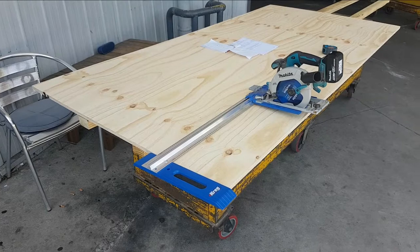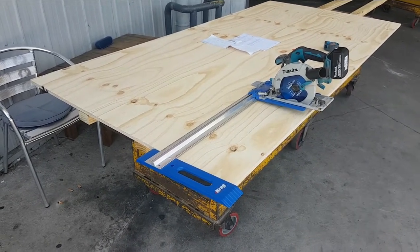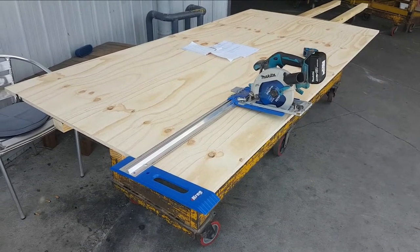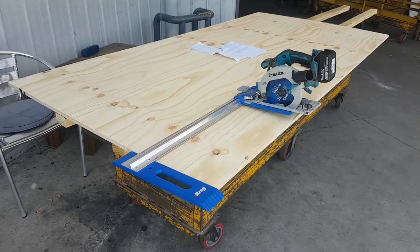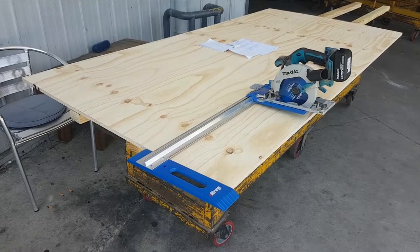I'm at North Shore Timber starting the new project with some 19mm ply. I've got the Kreg rip cut out because I need to shrink this down to fit in the back of the car. The biggest cut I can safely make is about 60 centimeters, so that's what I'm going to take off, which should work quite nicely.